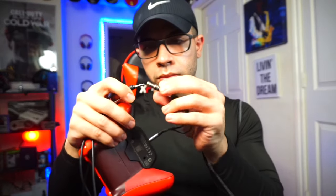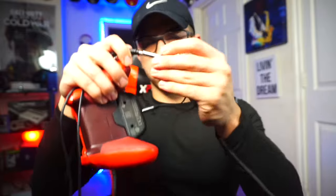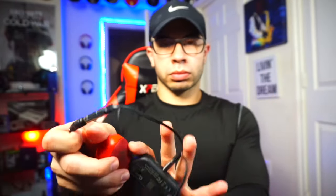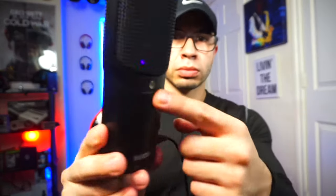Now take the 3.5 millimeter additional auxiliary cord — you can see each end has just a basic aux. Plug it into the microphone slot of the splitter. Make sure you're careful with this and make sure the logos are correct. Now you still have your headphone split, and we'll do the headphones in a bit. When you plug it into the microphone split, you want to plug that into the microphone's headphone jack — that's why it's important to have a headphone jack. Ensure that the microphone is plugged in via USB.